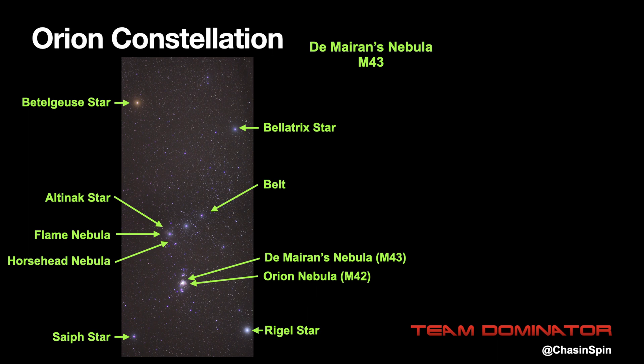Orion consists of four stars with the belt in the middle. The top left star has a reddish color to it and is called Betelgeuse. It's a red supergiant which, if it was at the center of our solar system, would have its surface extend past Mars and the asteroid belt.